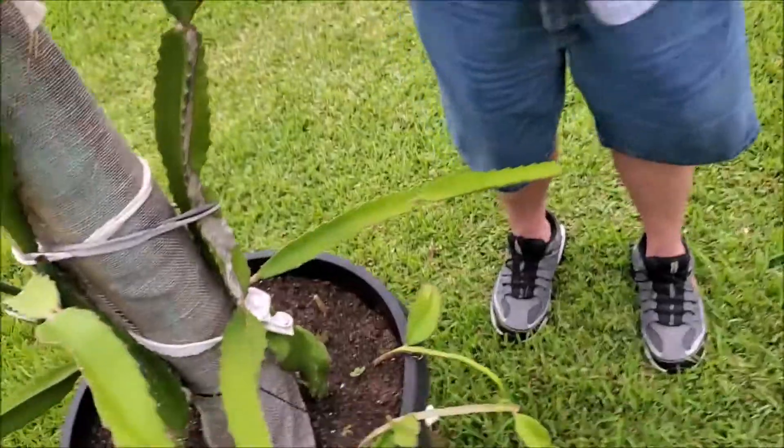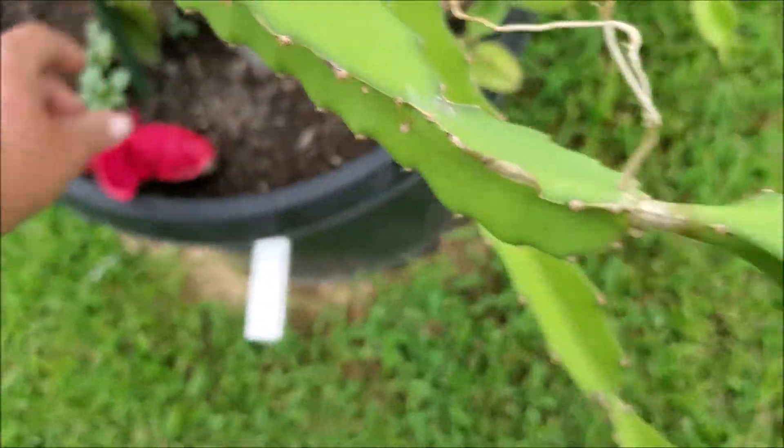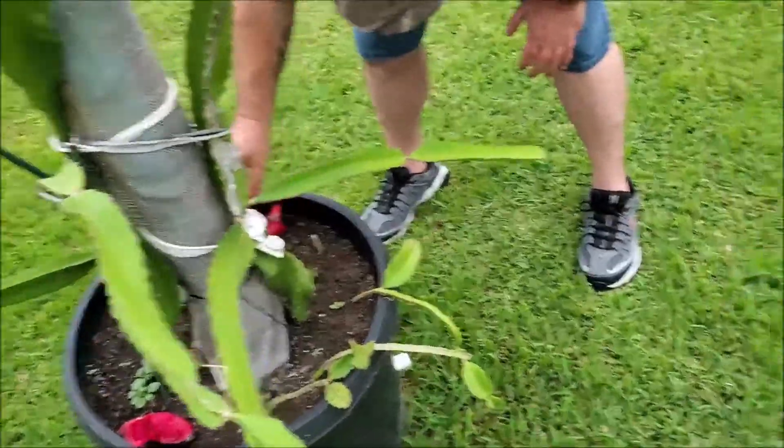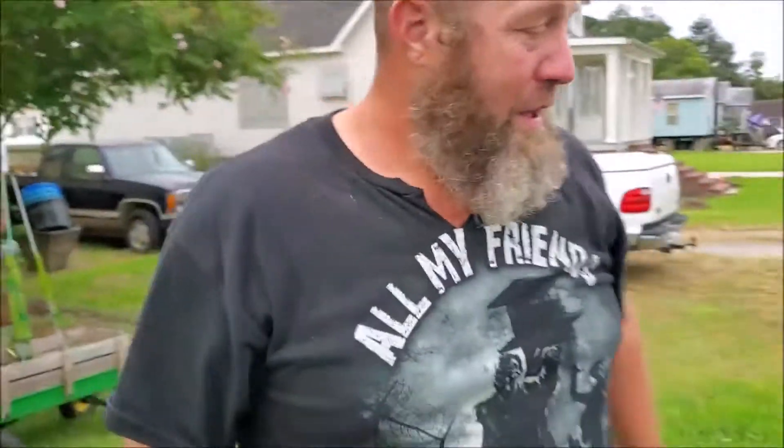I'm going to stick that in the dirt and see if it grows like that. Stick that in there like that. It might grow.